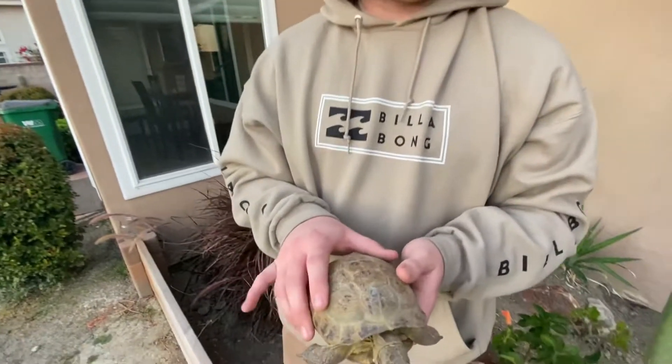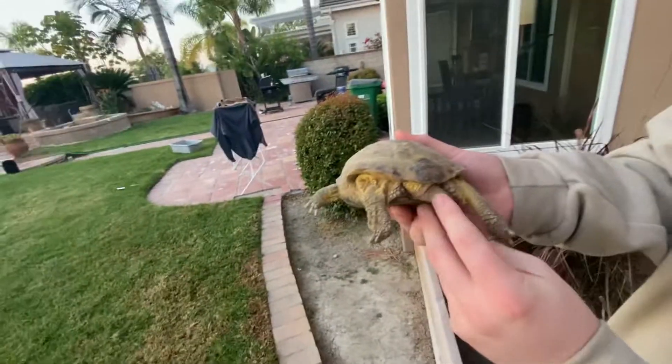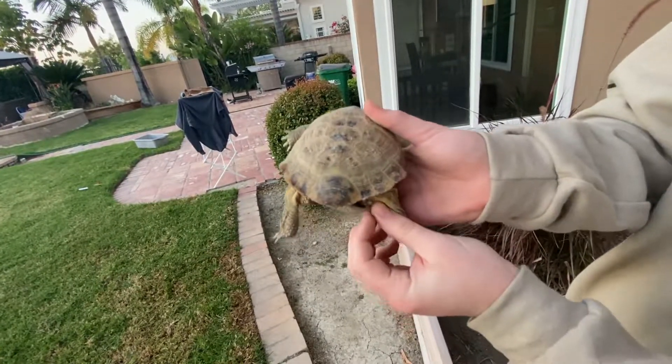This is one of our Russian males, and at the back you can tell his tail is very long and it has a little hook at the end.